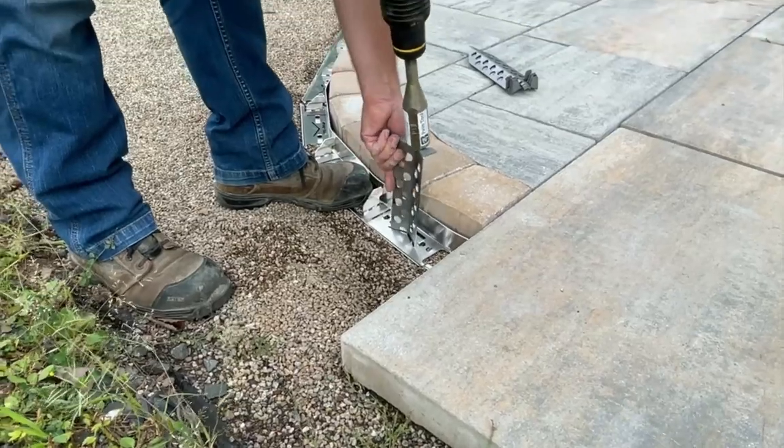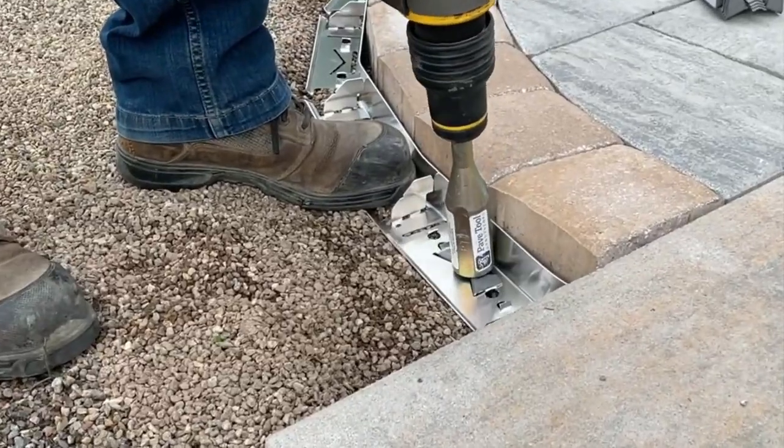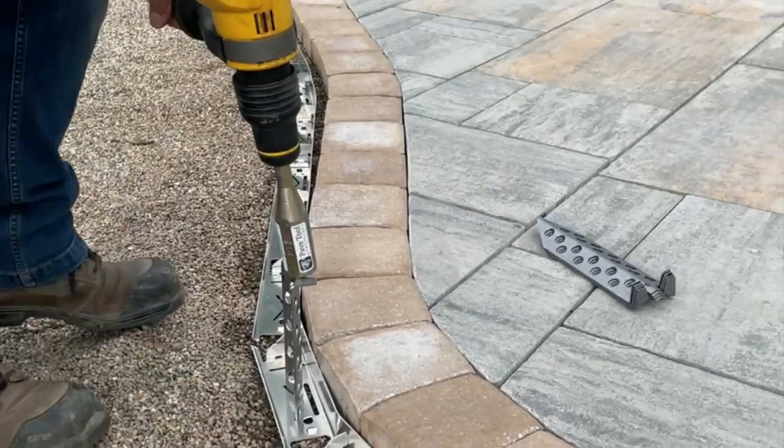Applications include paver walkways, patios, and even driveway applications. There are no customer callbacks, and installation is easy with no messy concrete or hassle like other paver edge restraints.